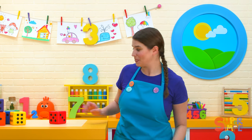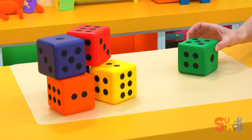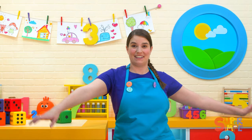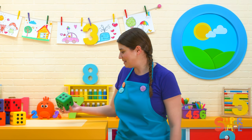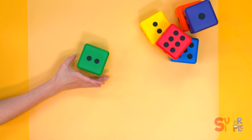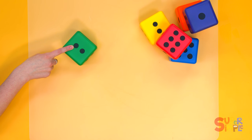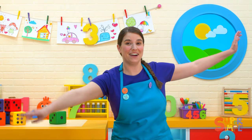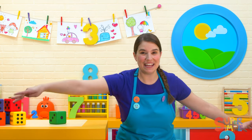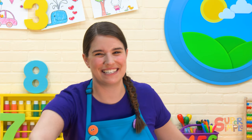Let's do one more. This time we'll roll the green dice to see how many times we can hop on one foot. It's a little tricky — we're going to have to balance. Let's see how many times. Let's count. One, two. Two hops everybody on one foot. Here we go. One, two.